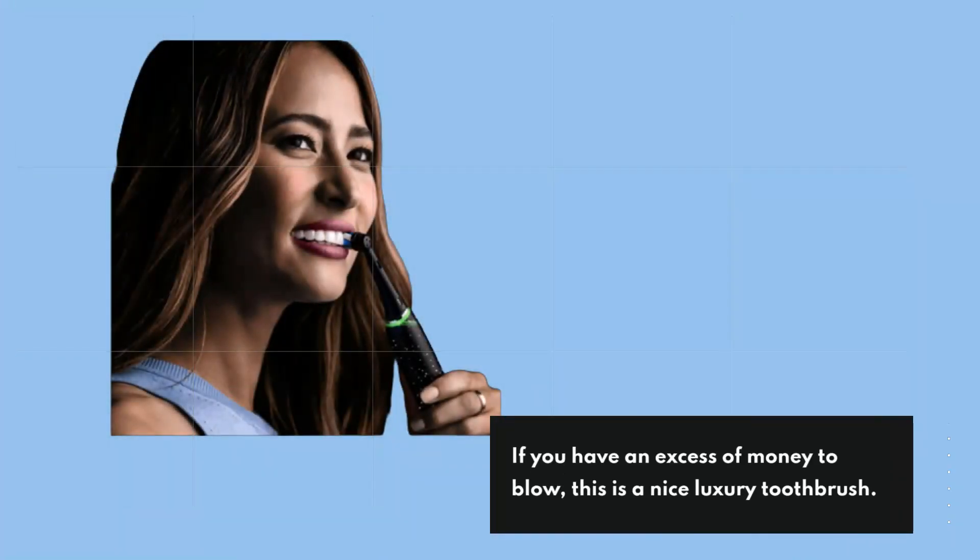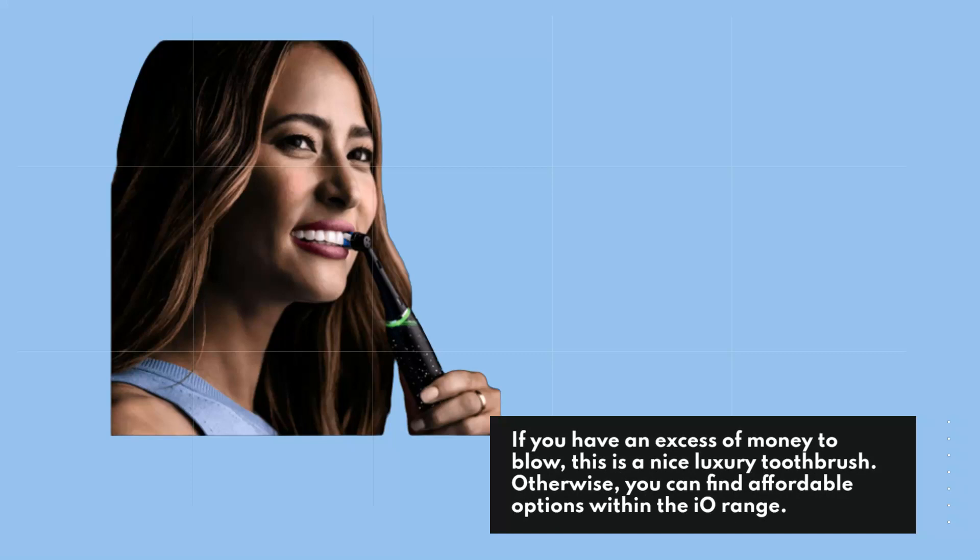If you have an excess of money to spend, this is a nice luxury toothbrush. Otherwise, you can find more affordable options within the IO range.